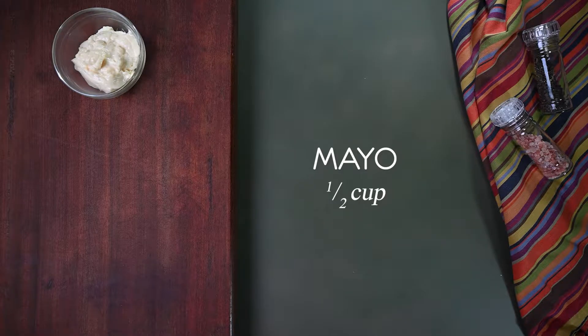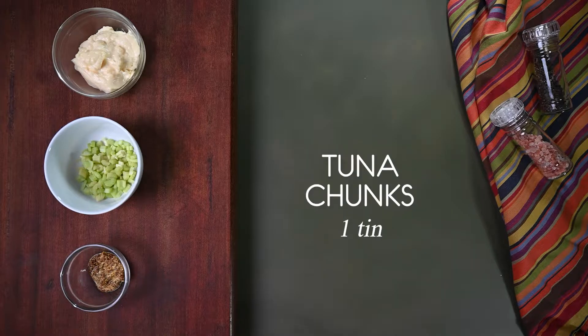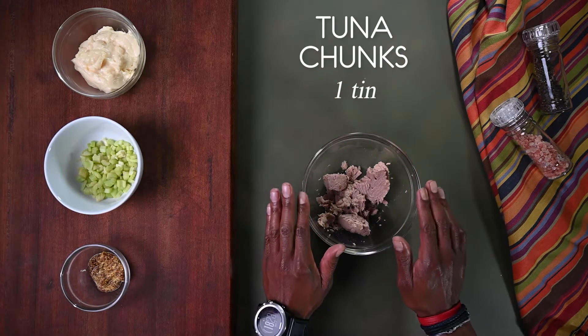You will need half a cup mayonnaise, half a cup chopped celery, two tablespoons whole grain mustard, and one drained tin of tuna chunks.